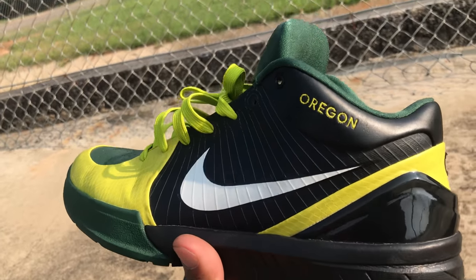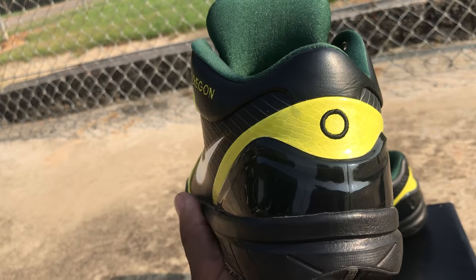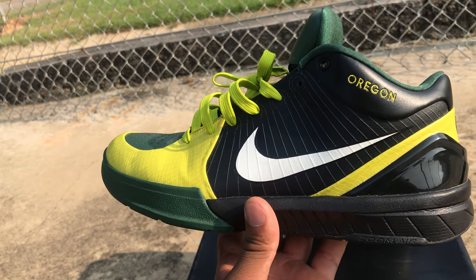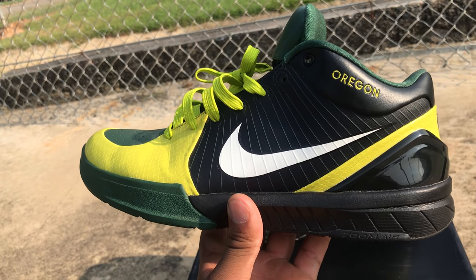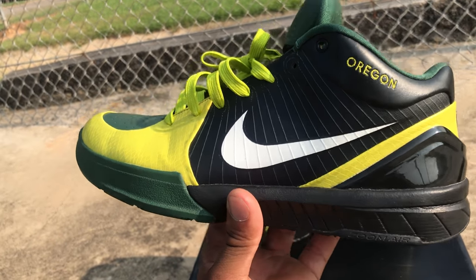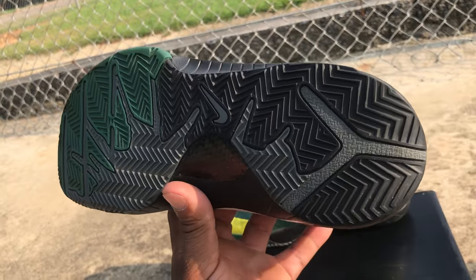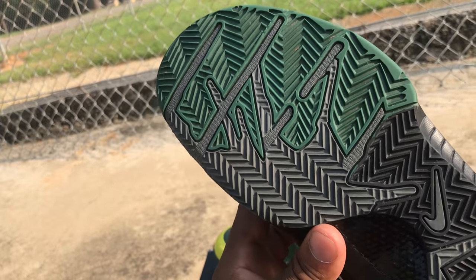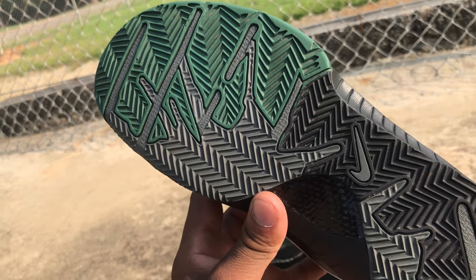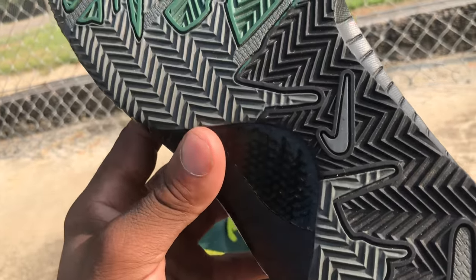These are Oregon-inspired — you see 'Oregon' right there, the 'O' on the heel. That's back when Nike iD was really dope. Not saying it's not dope now, but Nike has done away with the option of mixing and matching colorways as much — it could be better than what it is now. Starting out with the sole: we got multi-directional herringbone traction, actually inspired by Venom. You got the Swoosh right there, and a carbon fiber plate.